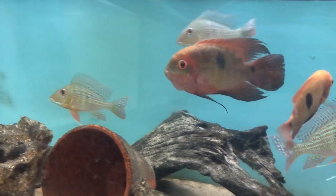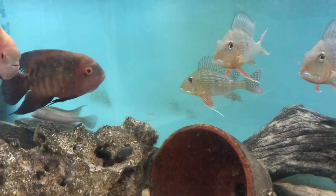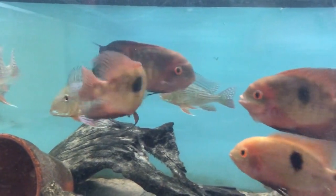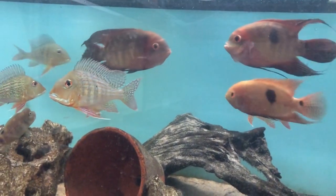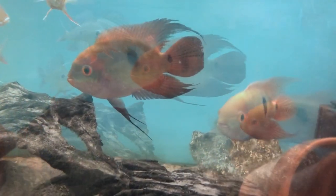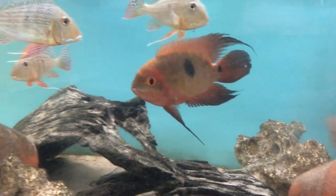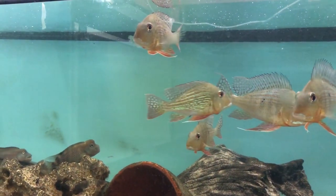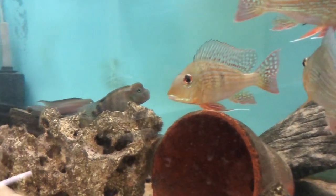If you watch some of the other videos, they did actually pair off a couple of months ago and it looks like I've got two pairs. One of the pairs has started spawning on quite a regular basis - laying eggs about once a month - and the eggs have actually hatched twice. I've managed to raise a few fry, only about four or five, so next time they spawn I will siphon more out and grow them on.